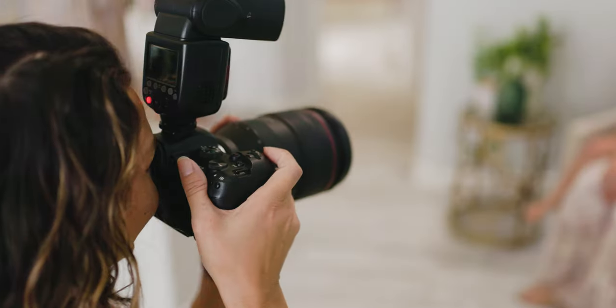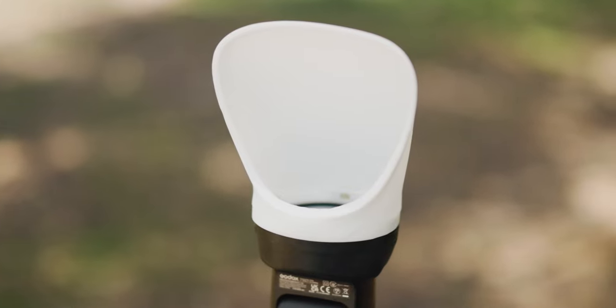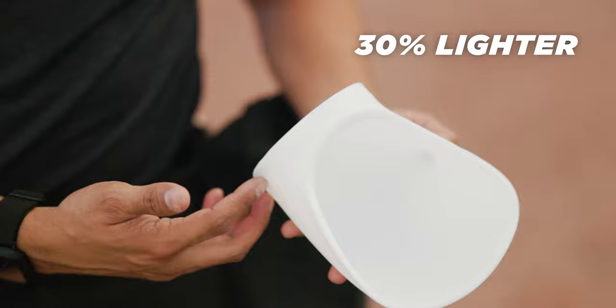Have you ever felt like the light quality from your speedlight was just a bit too harsh, flat, or ugly? You're not alone. That's why we created the MagBounce 2, a super simple bounce modifier that diffuses and increases the size of your flash, and now 30% lighter than before.